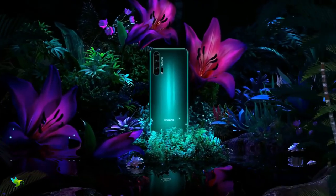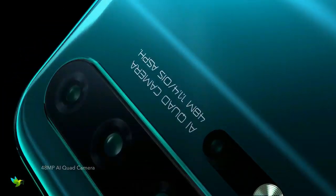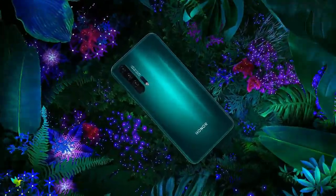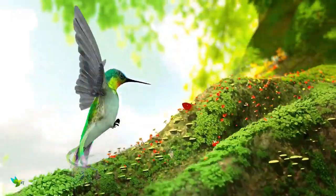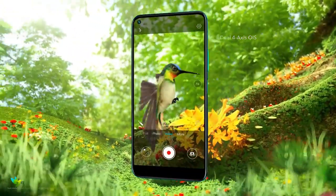The Honor 20 Pro's camera setup is one of its biggest selling points. This phone has 4 cameras: a 48-megapixel f/1.4 aperture main snapper with optical image stabilisation, a 16-megapixel sensor with a wide-angle lens, an 8-megapixel sensor with a telephoto lens and OIS, and a 2-megapixel macro camera.